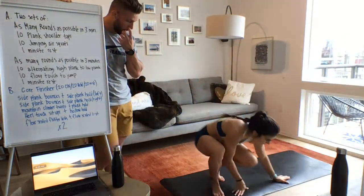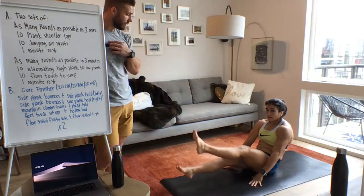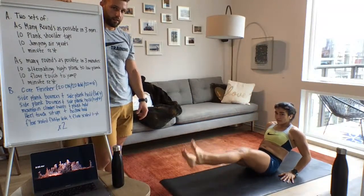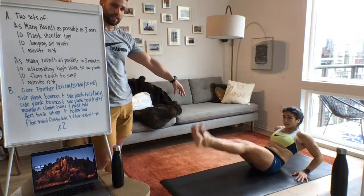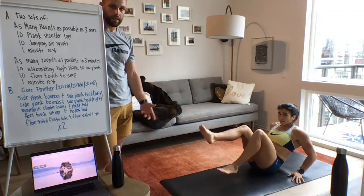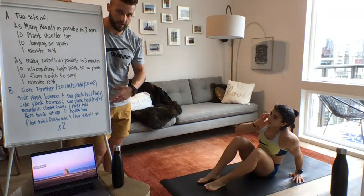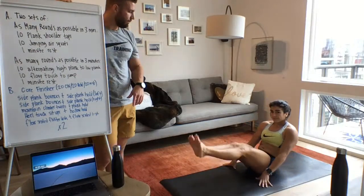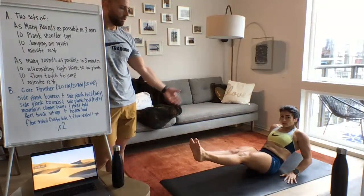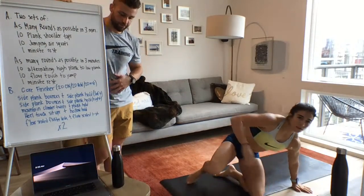Last exercise: floor-seated flutter kicks. Hands on the ground, feet off the ground, kicking alternately. To make it easier, lean back more, bend your knees, or find a sweet spot where you can hold 20 seconds. The hold for this one is a floor-seated L-sit — same position but holding the feet still. You can move your hands back to make it easier, but it should be burning in your core. Don't worry about remembering all the exercises — just watch Lauren on screen and follow along.